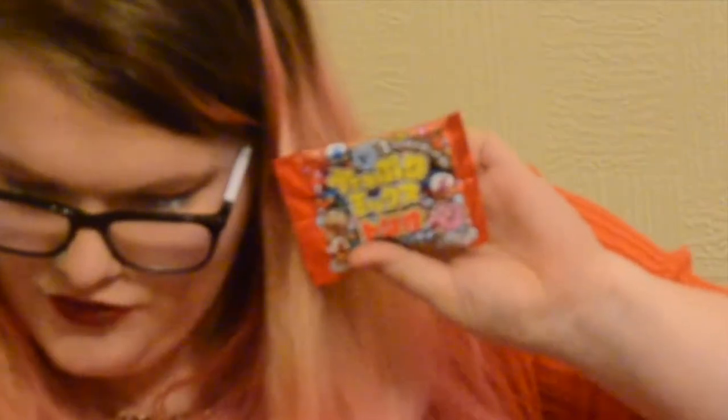This feels like small little things in a bag — it's the Mixed Trio Soft Candy, but it feels like there's more than three in there. These soft chewy candies come in three classic flavours: Cola, Ramu, and Grape. The grape ones sound good — I might have to try these in a bit.